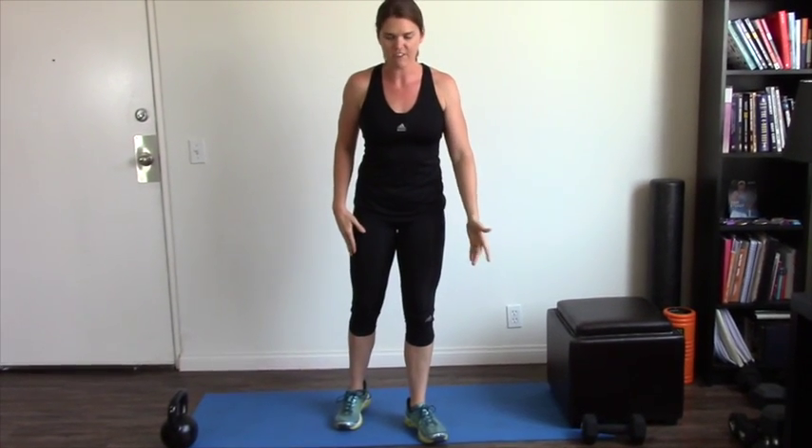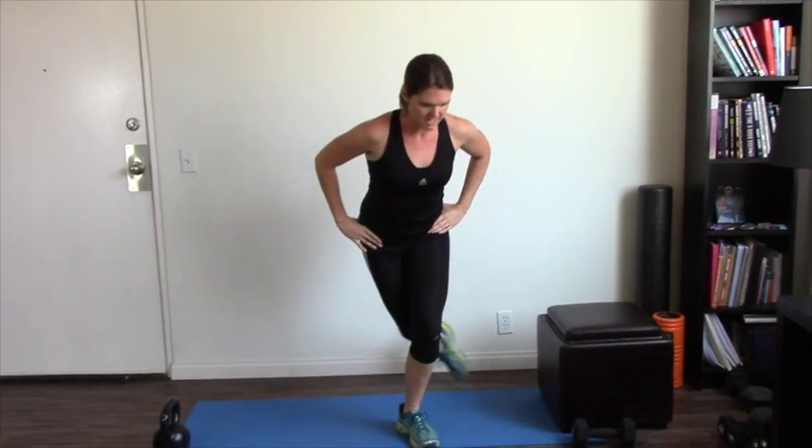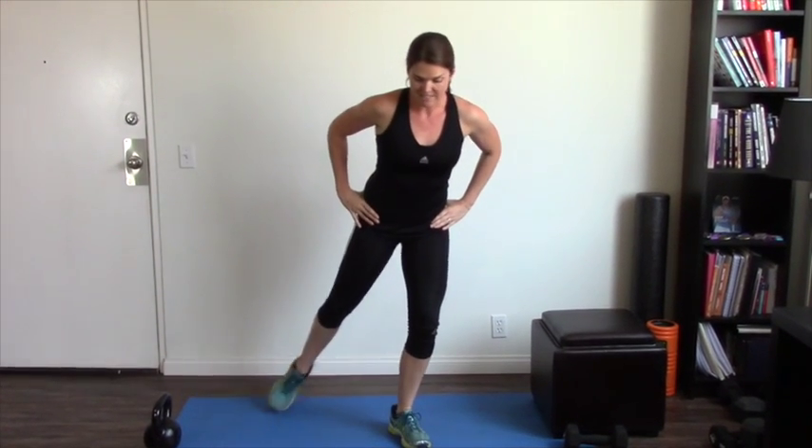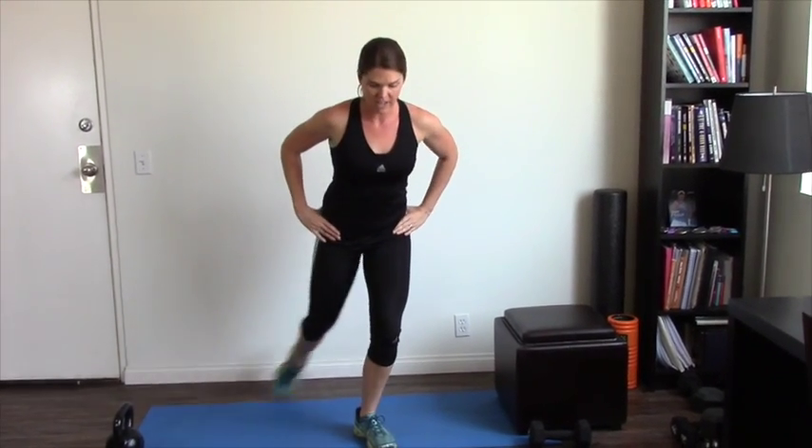Number four is my all-time favorite for hitting your butt — the curtsy squat. Point your left toe out to the side at about a 45-degree angle, then point your right toe out as well — it needs to be pointed, not flat. Hands on your hips, take your right foot down and back, dropping down at the bottom and then back up again. Make sure you're making a semicircle — imagine lighting a match with your toe. Keep those hips square as you go down and back.